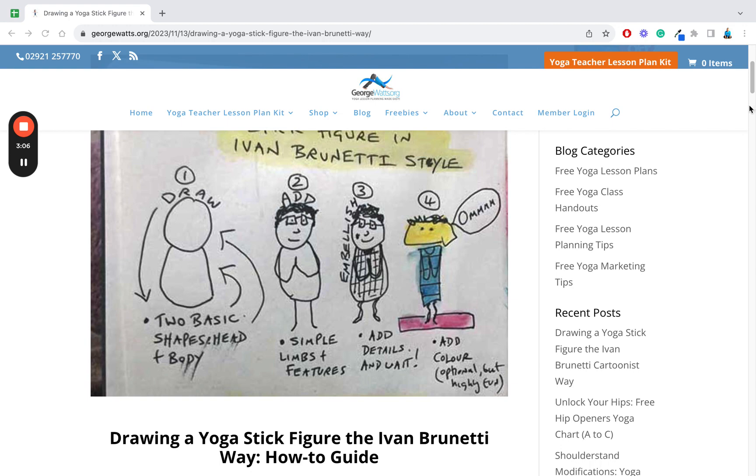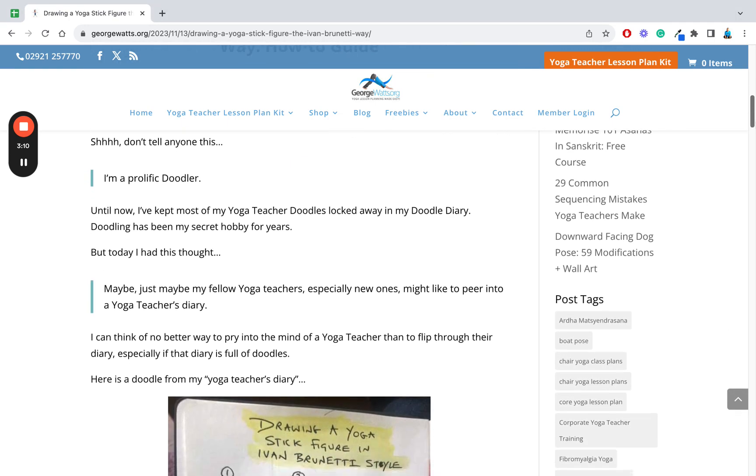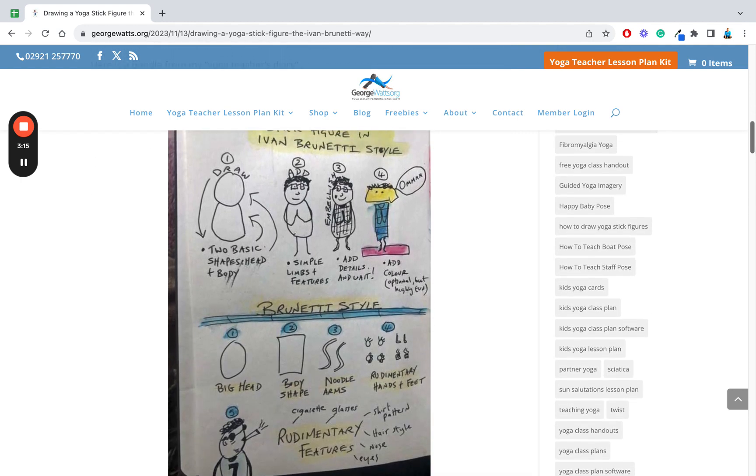So those are the four basic steps. If I scroll down on the blog post to the main image, I've broken it down a bit more. We've got the head — that's a big head — and the body shape, which could be rectangular or whatever you like. Step three is the noodle arms: very simple, instead of just one line you've got two lines, but they're very noodley.